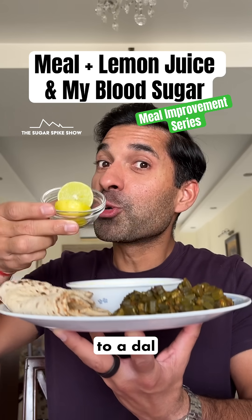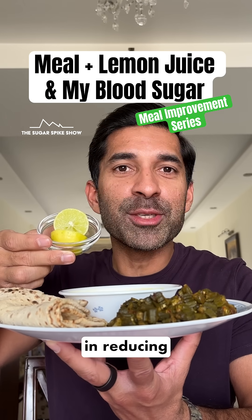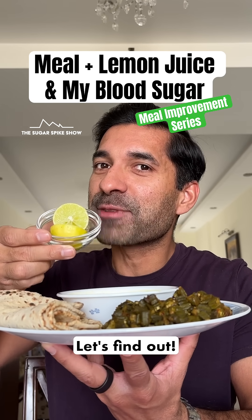Do you know if adding lemon juice to a dal, roti, sabzi meal helps in reducing the glucose spike? Let's find out.